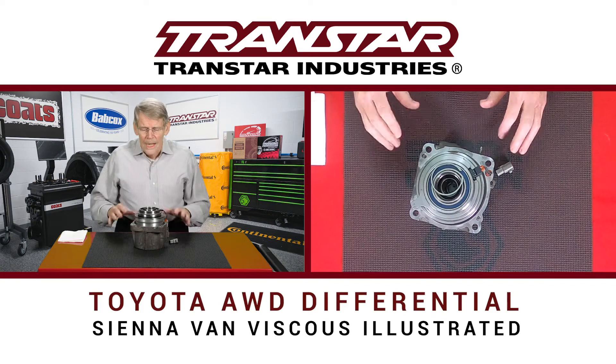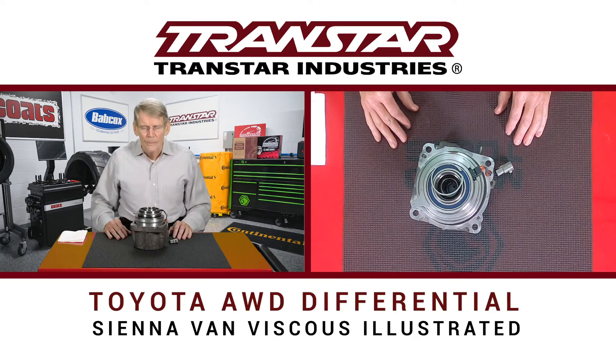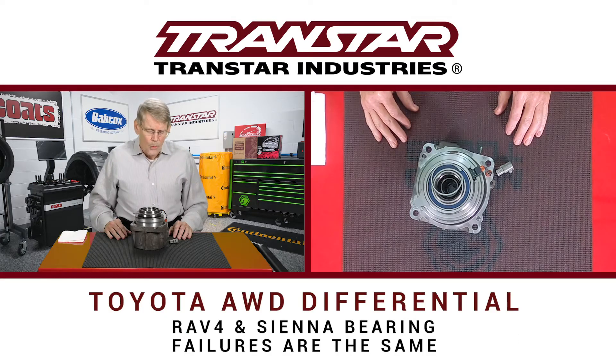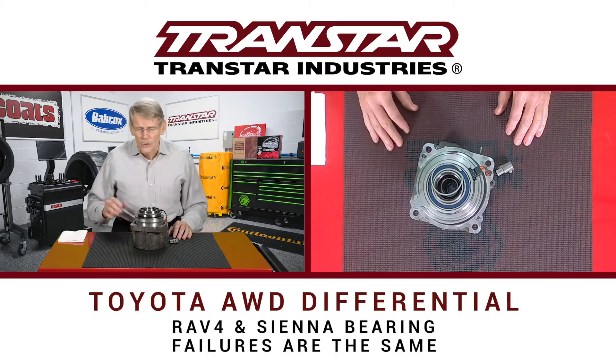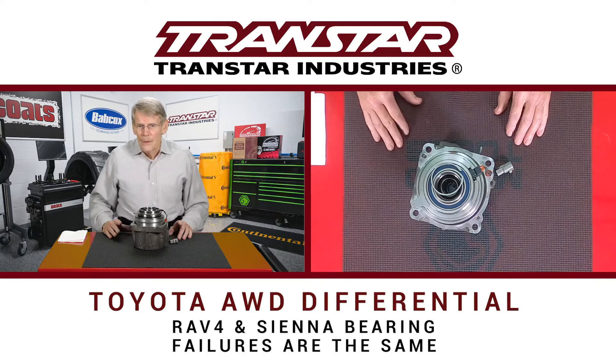What I have here is actually a viscous assembly out of a Sienna van. Whether you're working on a RAV4, which is the subject of the TSB that Toyota has released — which you'll see on the screen — or a Sienna van, the layouts are going to be somewhat different, but the bearing that fails is going to be the same.